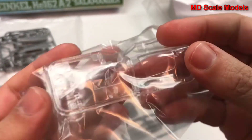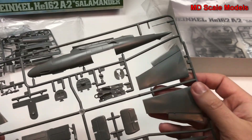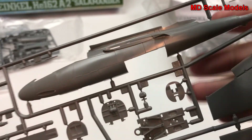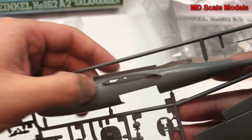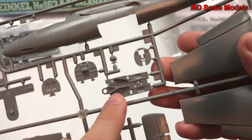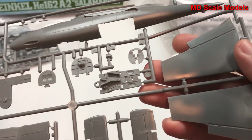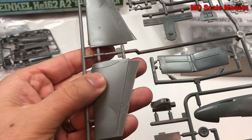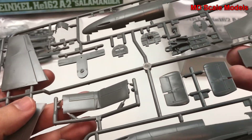Here's our canopy, nicely molded. We really have some really good quality here on the molding of this fuselage. We've got some recessed panel lines, bulkheads, looks like our cockpit floor and wings — all very nicely molded.